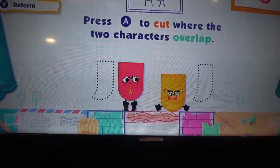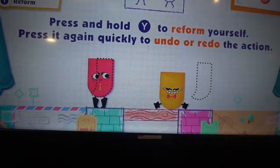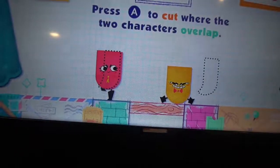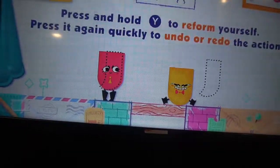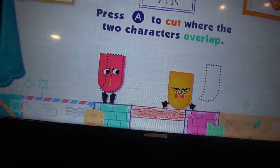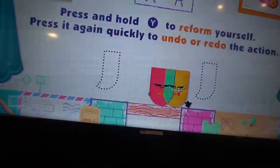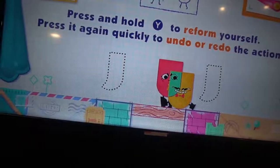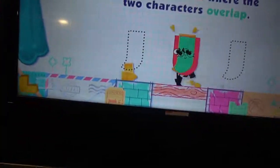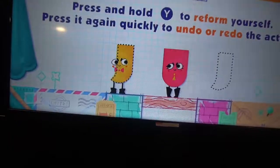Press A to cut where the two characters overlap. Press and hold Y to reform yourself. I'm a little confused. Press it again quickly to undo it. Press A to cut — oh, I got it. So I need to press A. So I use him here. Press X.